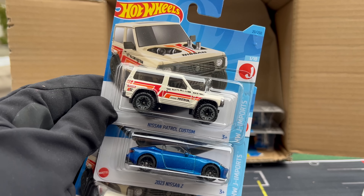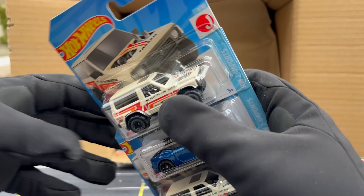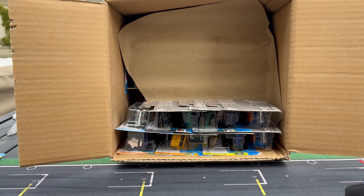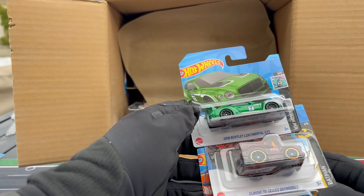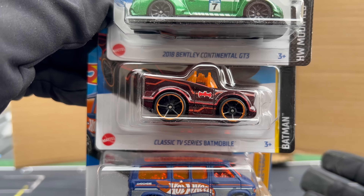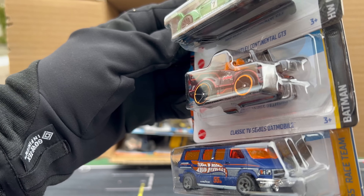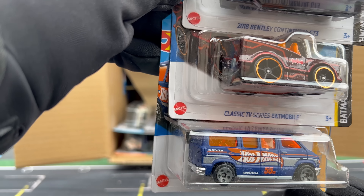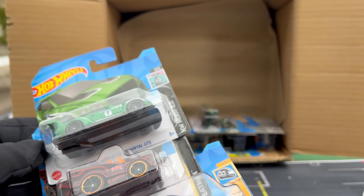Two more Patrol Customs plus a 2023 Nissan Z. When I do the regular B case unboxing, we can maybe compare the assortments. Another Bentley Continental. There's the classic TV Series Batmobile — Super in the last mix — and the Dodge Van with the 55th Anniversary Deco. Clearly we've seen that showing up a little bit.